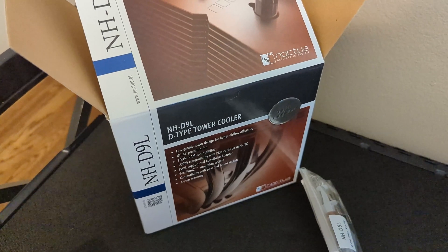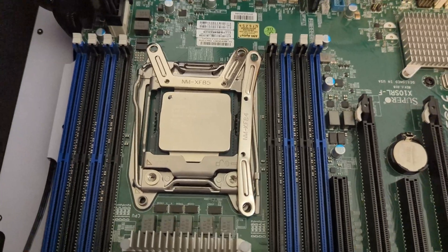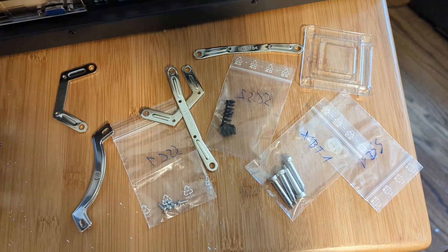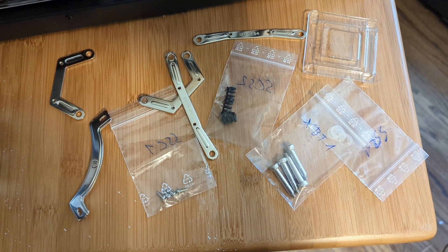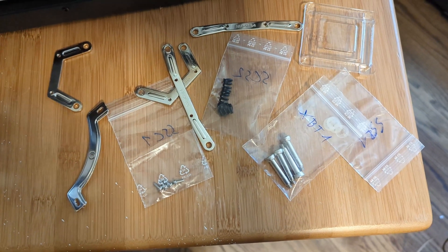I got this Noctua CPU cooler to go on this narrow ILM motherboard, which requires ordering a free adapter kit from Noctua with proof of purchase of the motherboard and the heatsink. It took about four weeks of shipping, and no instructions were provided.